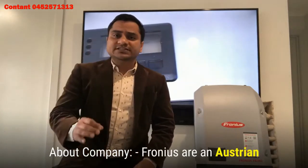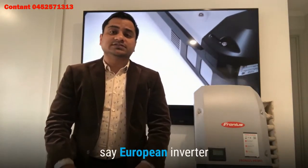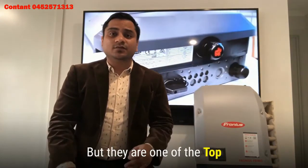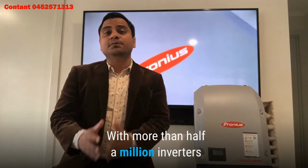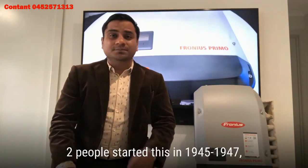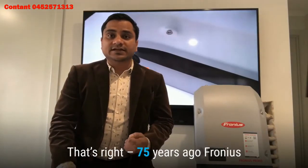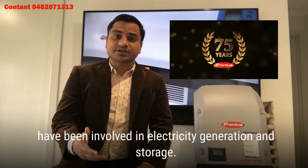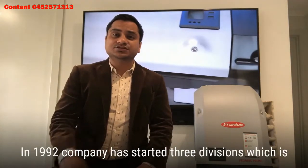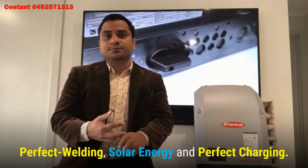About the company: Fronius is an Austrian company, which is why people also call it a European inverter. They are one of the top inverter manufacturers in the world, with more than half a million inverters installed in Australia so far. Two people started this company in 1947 — that's right, 75 years ago — and Fronius has been involved in electricity generation and storage. In 1992 the company started three divisions: perfect welding, solar energy, and perfect charging.